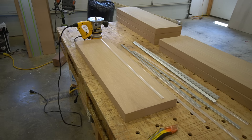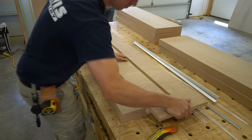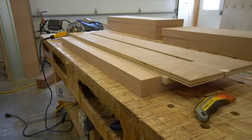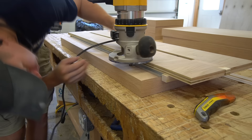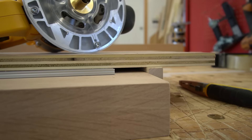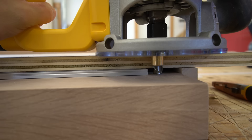Now it's time to put our jig to work and route these dados on these floating shelves. We already have our router set up with a half inch down-cut spiral bit. The down-cut is important because it ensures we get a really nice cut on this dado and we're not pulling chips up, which might lead to some tear-out. Since I don't have a plunge router set up right now, I'm going to take the aluminum channel and place it underneath my jig, then drop the bit down until it touches my floating shelf — that sets the depth I need.